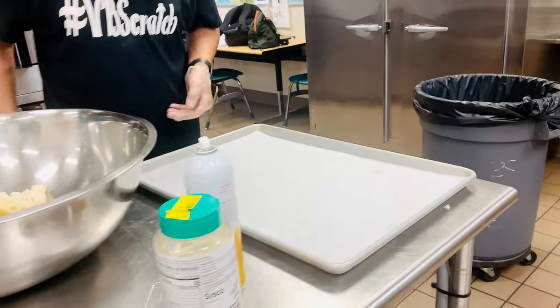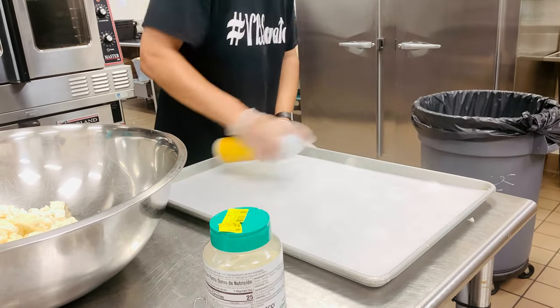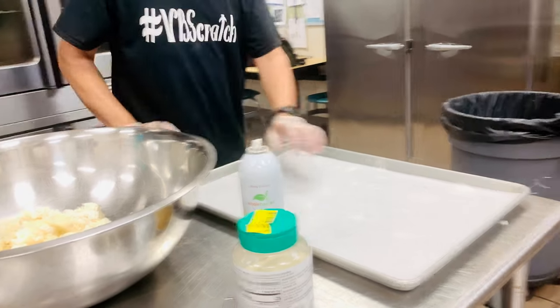Next thing, you're going to take your sheet pan and line it with parchment paper. First thing you do is spray your sheet pan down first, just so it doesn't stick to your pan.